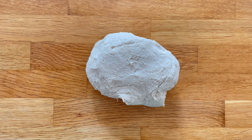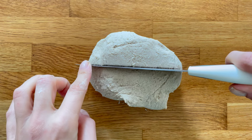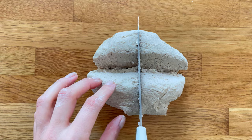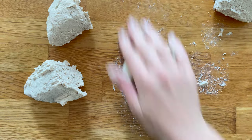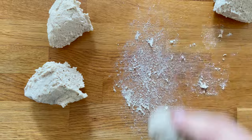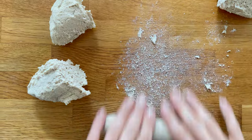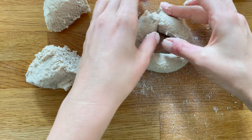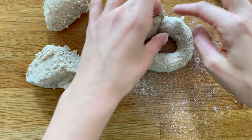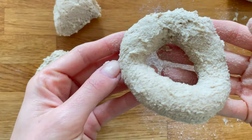I'm going to make four bagels out of this, so I'm going to cut the dough into four pieces. Then you grab each piece and basically roll it out, then connect it at the end to form a bagel shape, and place it on a baking tray.